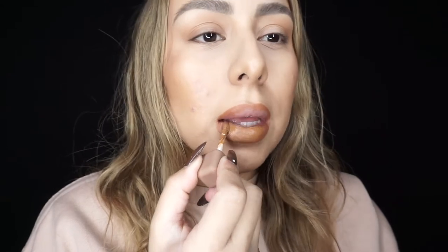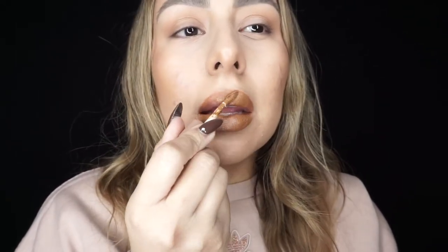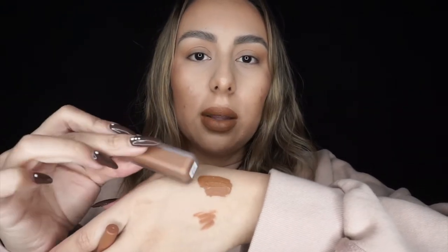Now moving on to the matte lip color, which is in shade Nudist Judas. I really love the color. For the swatches, the bottom is the lip pencil and the top is the lip color — they don't exactly match but I chose the closest color so I can wear them together and it looks really good. I also wanted this pencil because I have other lipsticks and glosses in similar colors that I can use it to outline.